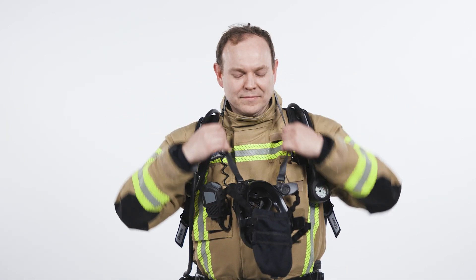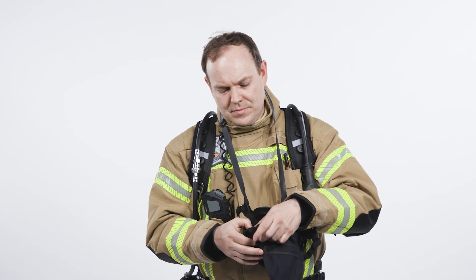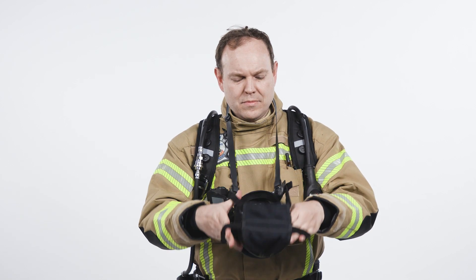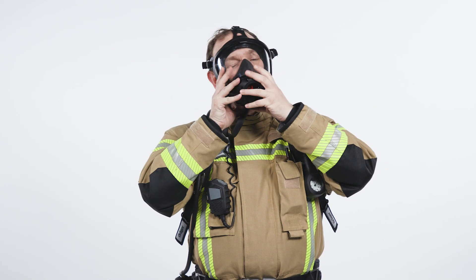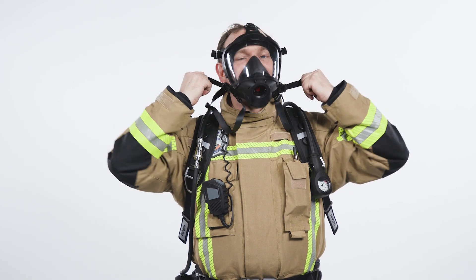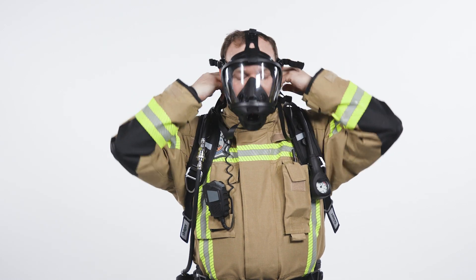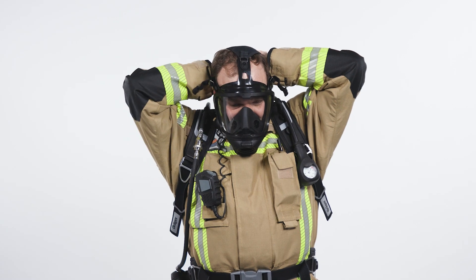Extend the straps of the full face mask head harness. Place the chin part of the mask on your face, then gently push onto your face and adjust it by pulling the lower strap straight back first, and pulling the upper straps afterwards. Ensure that the middle strap is centred at the top of your head.